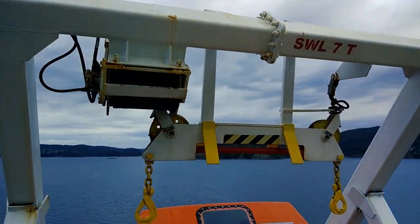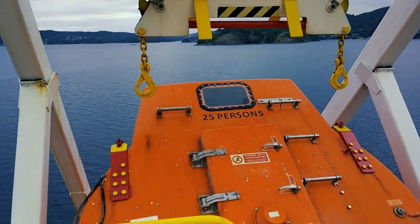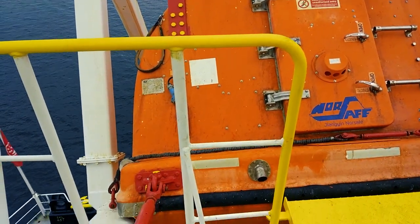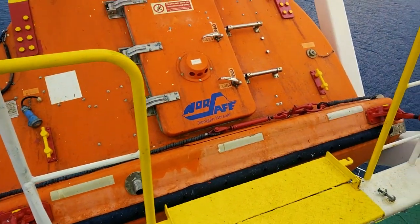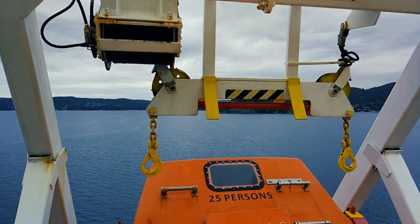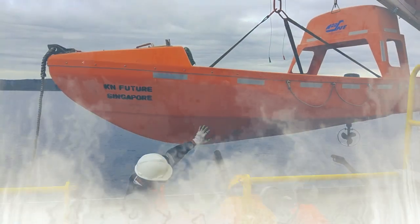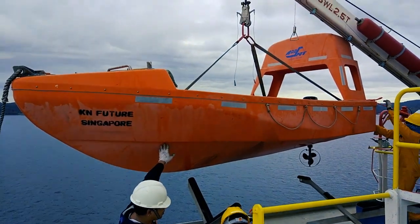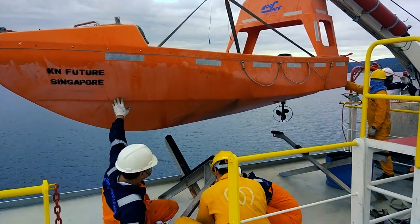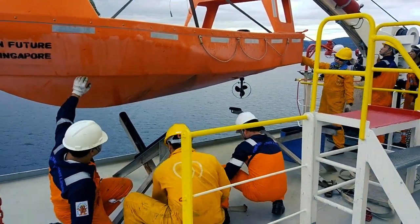The davit and the lifeboat are now in place and secured for seagoing condition. Meanwhile, the rescue boat has been taken up and is being put in place by the crew members.